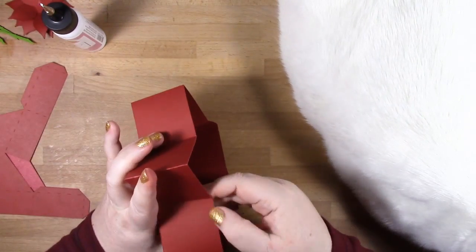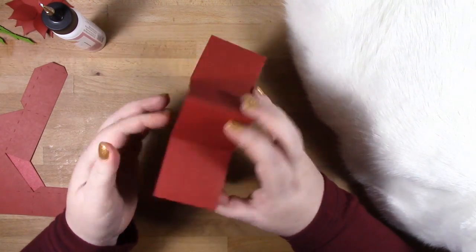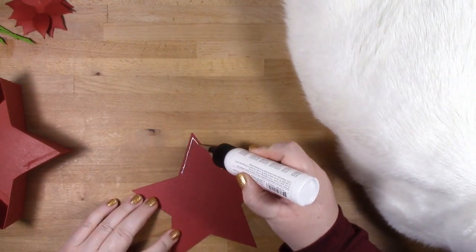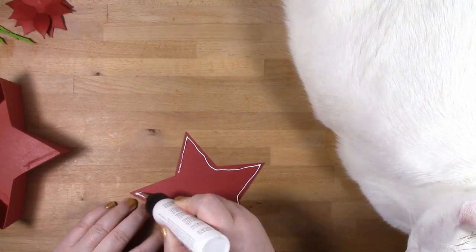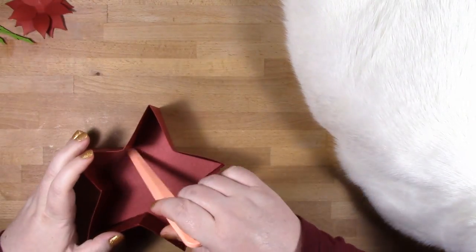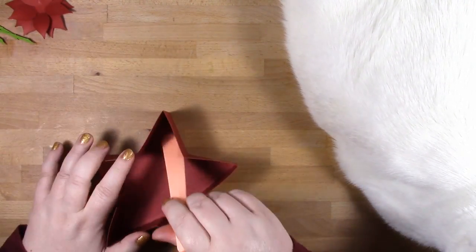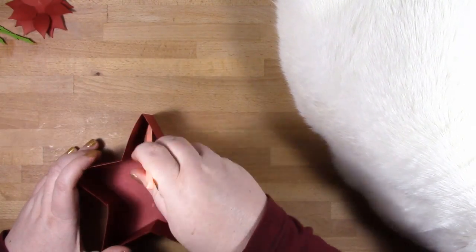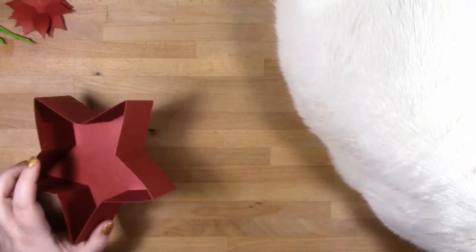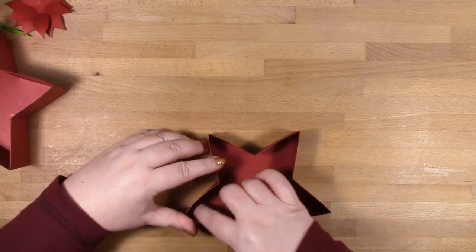I'm just putting the last tab into place and that's the base of the box put together. Then you've got two separate stars that are liners — for the base you want the one that's slightly smaller. Put plenty of glue on it, pop it into place, and it's a little bit difficult to get your fingers into the corners, so use a bone folder or anything pointy to add pressure right into the corner and make sure that star is seated properly. Then I'll put the lid together, which goes together in exactly the same way — it's just a little bit shallower. Here I am right at the end of assembling my lid.